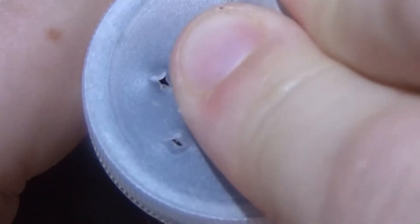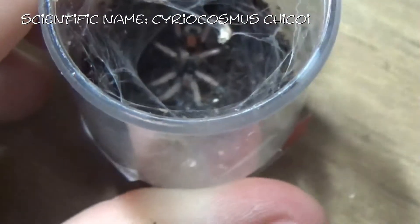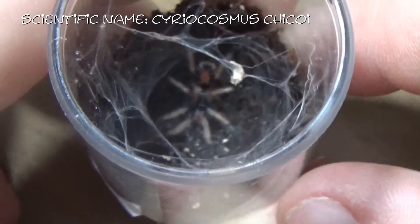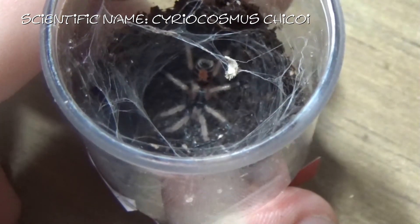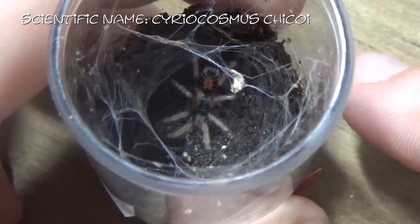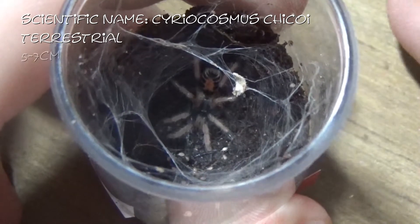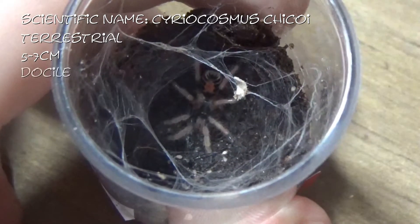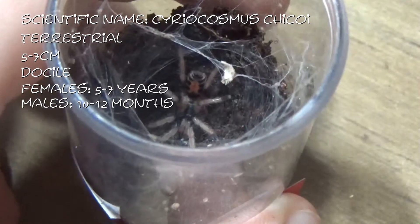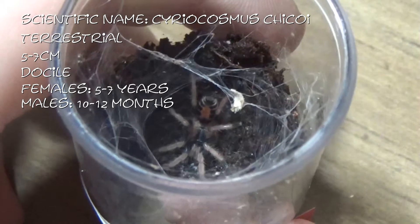In this vial I have Cyriocosmos chicoi. There she is, right down there. She has also recently moulted. This is a Cyriocosmos chicoi — they are again terrestrial, getting between 5 and 7cm, generally quite docile. Females live 5 to 7 years, males 10 to 12 months, which is the general pattern with these dwarf species. Absolutely stunning though — can't wait for these guys to grow. And this is Ariana.